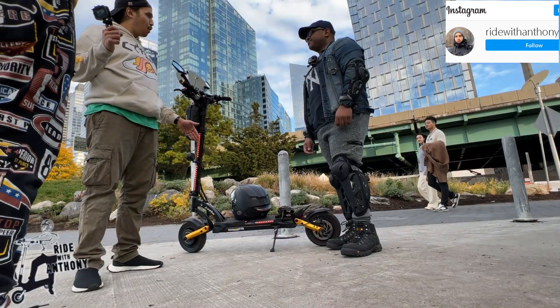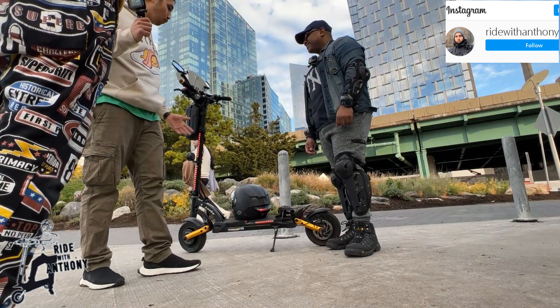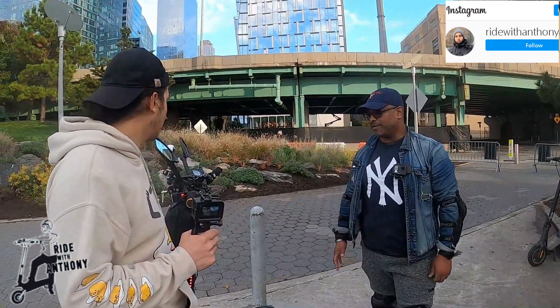We got a special guest — we got Domingo right here. He's the owner of the Cabo Mantis Pro 10 SE. So tell us your experience with the scooter so far. So far, man, no complaints. Love the scooter, love the ride.